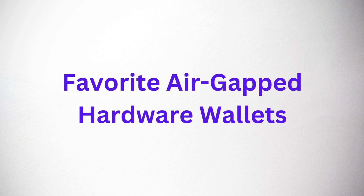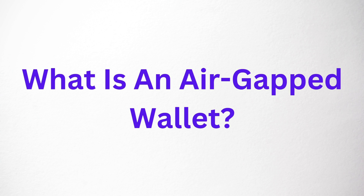In this video I'm going to share some of my personal favorite air-gapped hardware wallets, but first I want to take a look at what an air-gapped hardware wallet actually is and determine if it's actually more secure than a non-air-gapped hardware wallet.